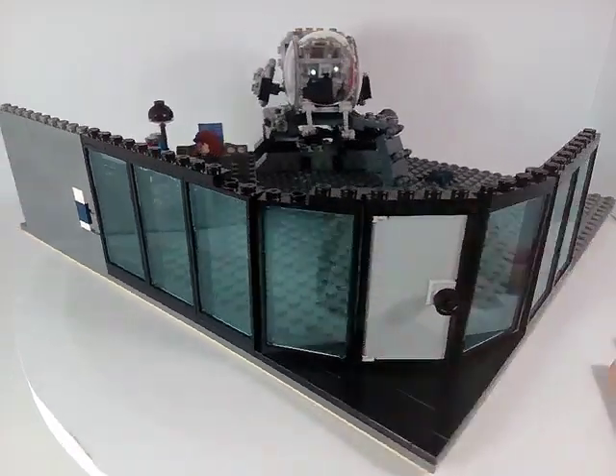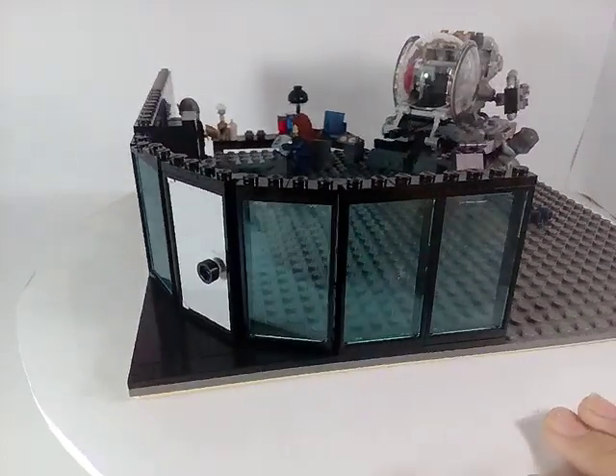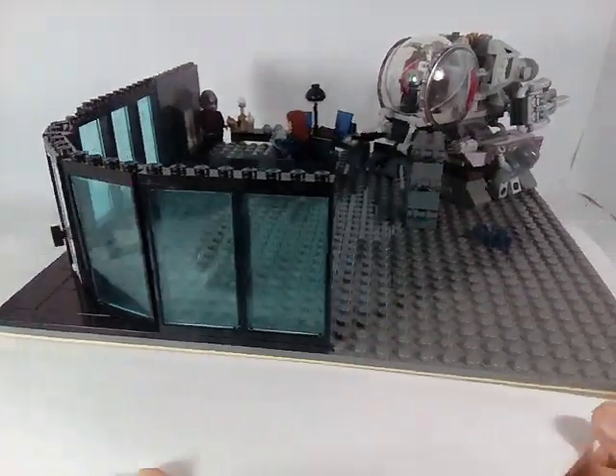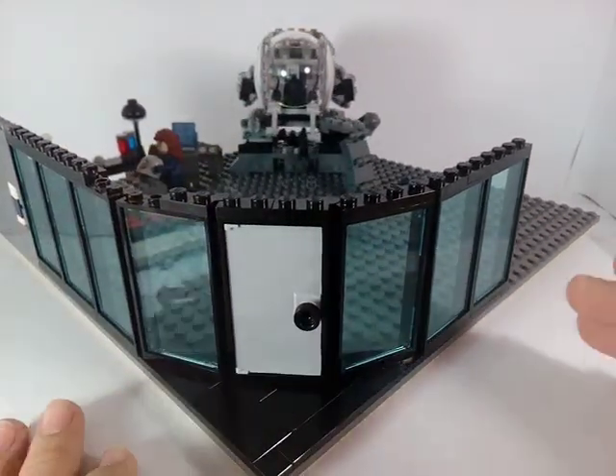I want to mention this is not the final MOC. There are many details I would like to add, like building a wall here or even around the whole MOC, but for now it's enough.